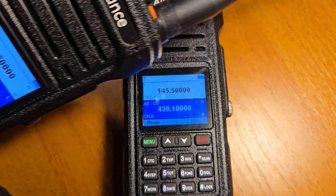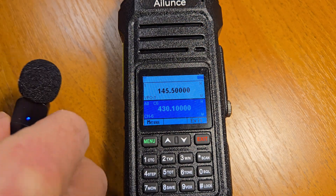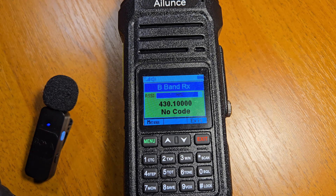I have two radios — let's check the microphone and speaker. After testing, the microphone and the speaker work pretty good.